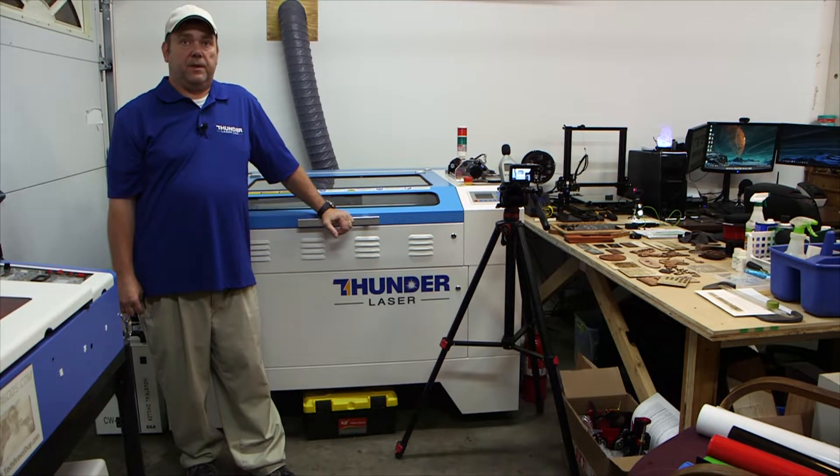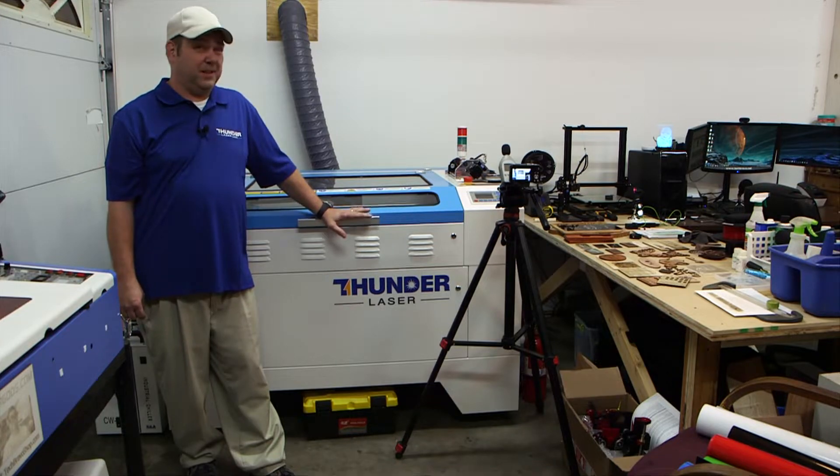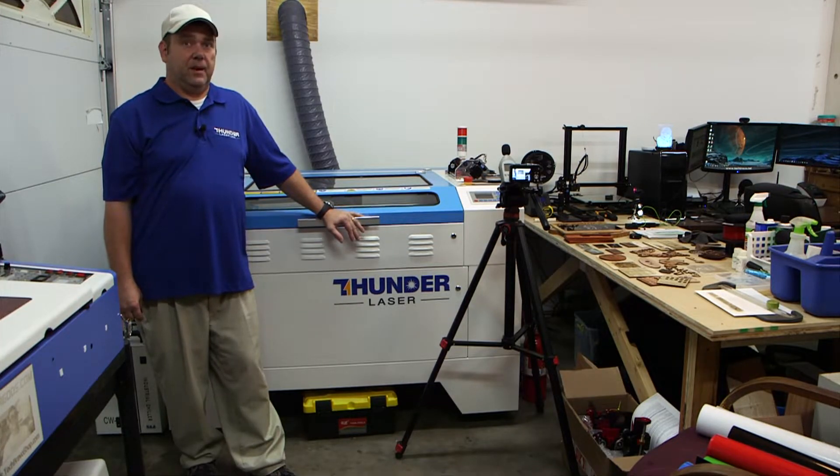Hey guys, Brian Bell with Thunder Laser USA. I wanted to do a quick experiment about the noise levels on these machines. This isn't going to be super scientific or too controlled, but I think it'll give us a good idea about what kind of sound pressure levels we're looking at for the components and when the machine is running.